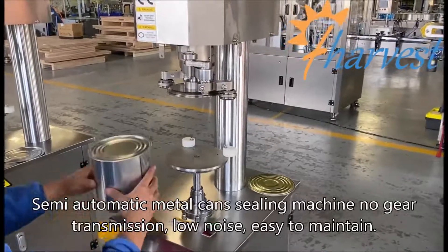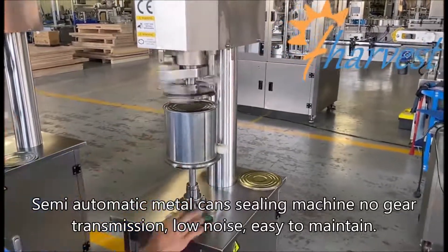Semi-automatic metal can sealing machine: no-gear transmission, low noise, easy to maintain.